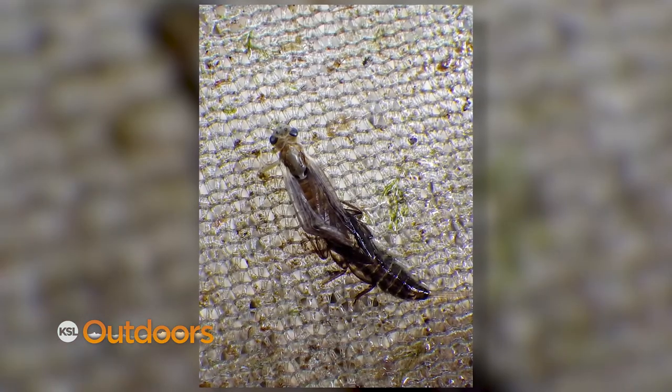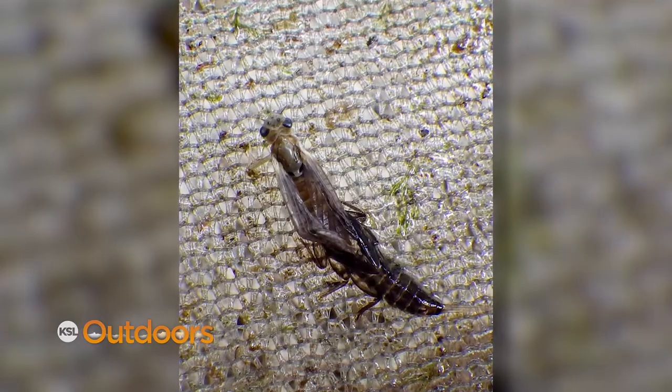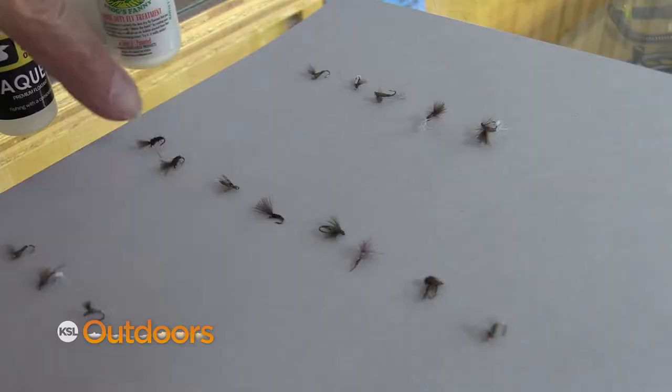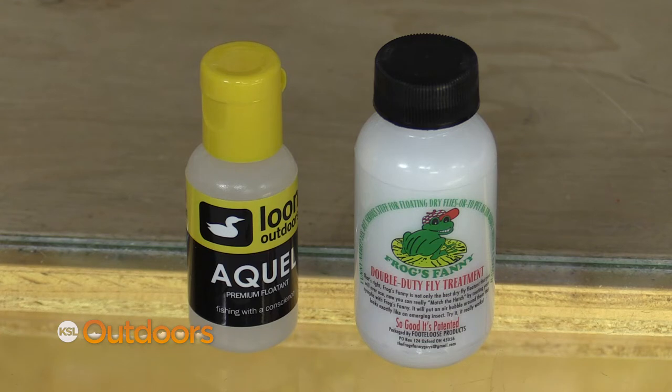The one thing I don't talk enough about are the emergers and the cripples. These guys are really slow when they emerge, and if it's a cloudy day it takes them even longer to fully emerge and get their wings dried up to fly. That's why you see so many fins — that's the fish feeding on the emergers — and a pattern like this is gonna work really well. Some of them have a wing that you can put a little floatant on and keep it right in the surface film; others you can put just under the film.